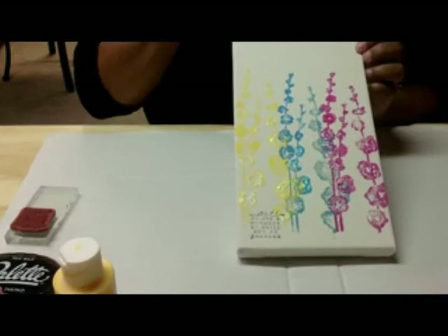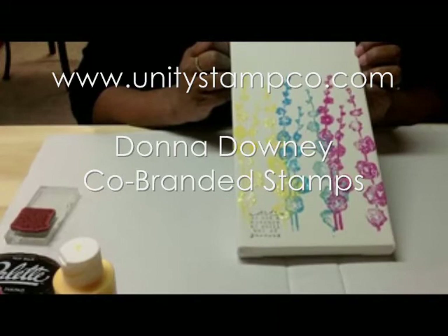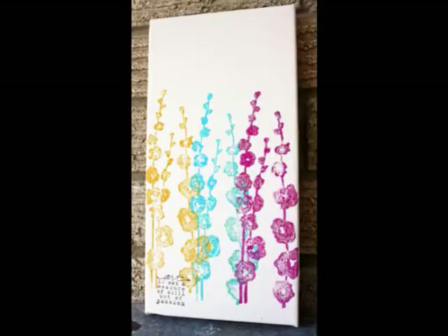I hope you guys give this a try — this is a wonderful stamp. Donna Downey has some beautiful big floral stamps out right now, so go on to the website and check it out. They're absolutely gorgeous. We will see you guys later, and thank you very much for looking. Bye now!